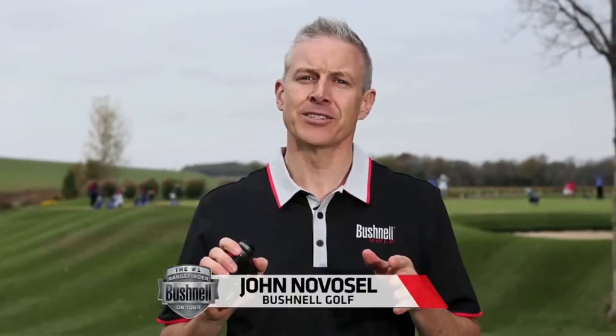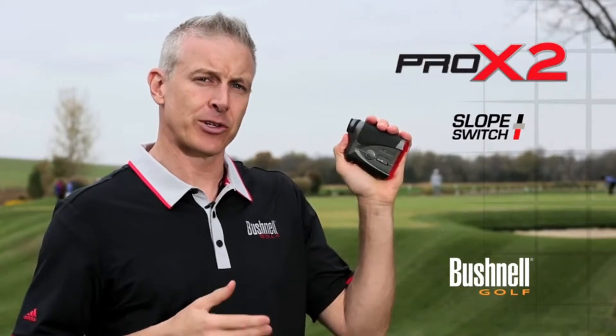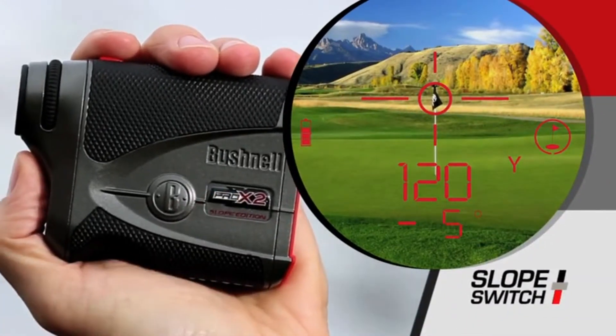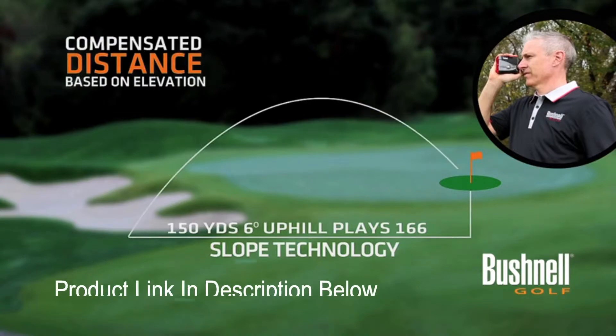Bushnell Golf brings you the best of its best with the new Pro X2. This laser rangefinder has everything you've wanted, putting unprecedented performance in the palm of your hand. Last year, the USGA revised the rule to allow measuring devices with slope if the slope function is disabled. The Pro X2 has Bushnell's new slope-switch technology, which allows the golfer to easily toggle in and out of Bushnell's slope function. Now you have a laser rangefinder with Bushnell's slope technology for any circumstance.